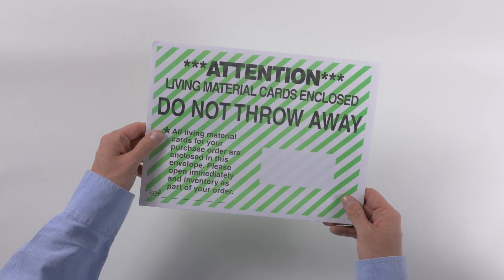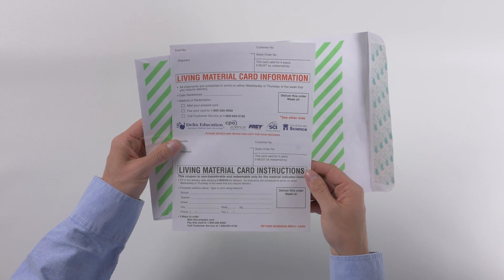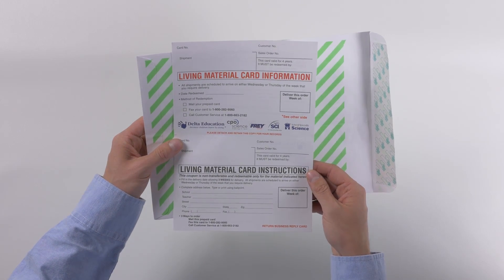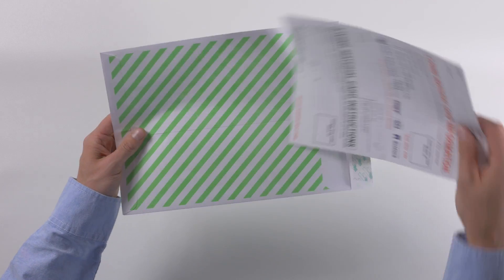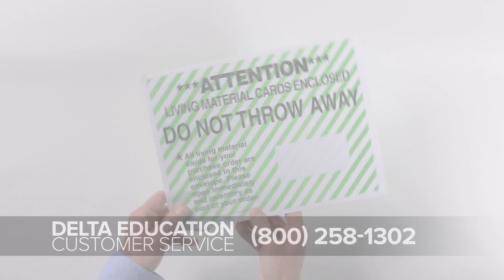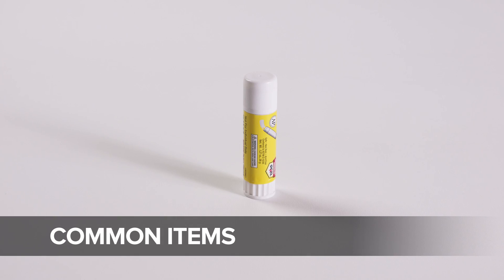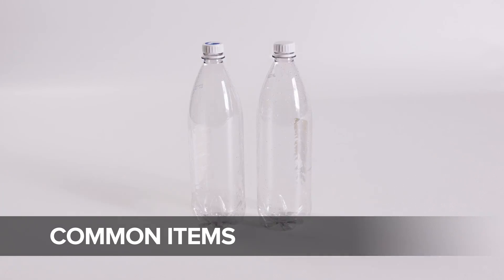If you purchased living material cards, you'll find them in a green and white envelope separate from your equipment shipment. Keep these cards in a safe place until you're ready to redeem them. Call Delta Education at least three weeks before you need your organisms. Most investigations require a few common items you'll need to provide that aren't included in the kit.